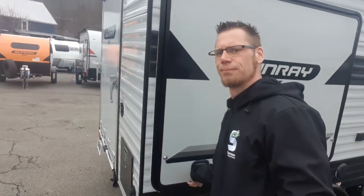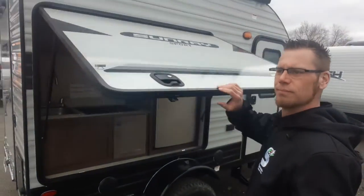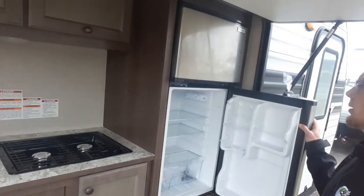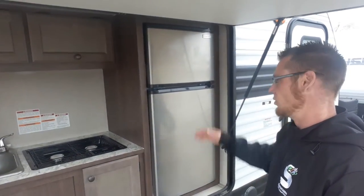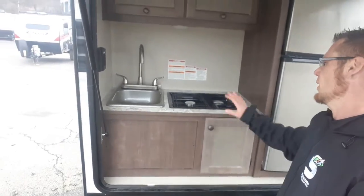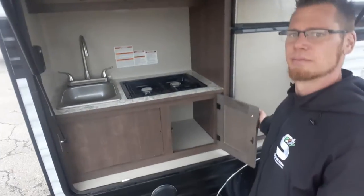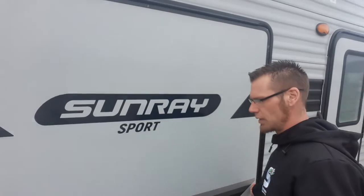Here's your outside kitchen. Nice 12-volt fridge — it's a big fridge too for how small the unit is. Then you've got your two-burner stove, sink, cabinets, lights, and storage. That's your outside galley.